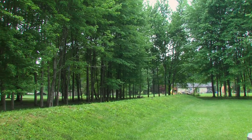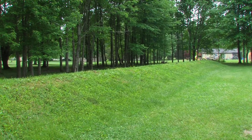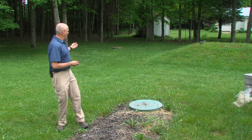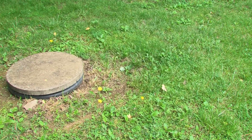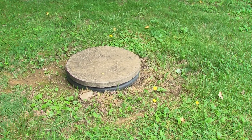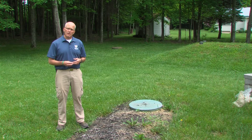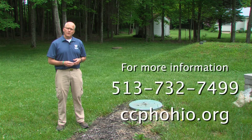You don't want to use the mound for anything but what it's designed for. The other component of the system is what we refer to as a gradient drain. The gradient drain's purpose is to collect the surface water around the mound and move it away, which allows the system to operate properly and allows the effluent to soak into the sand and be treated properly. If you have any questions about your septic system, feel free to contact us at 513-732-7499 or at our website www.ccphohio.org. Thank you.